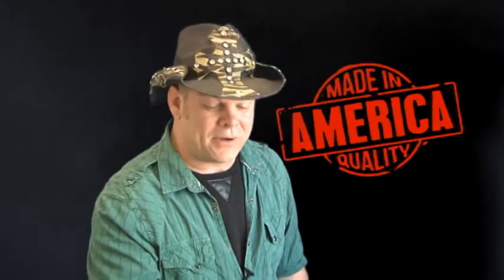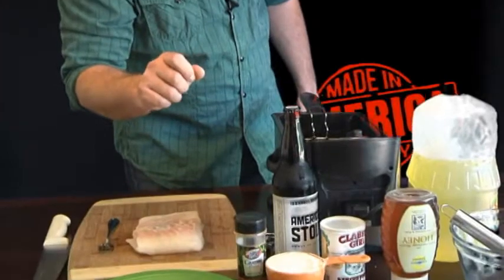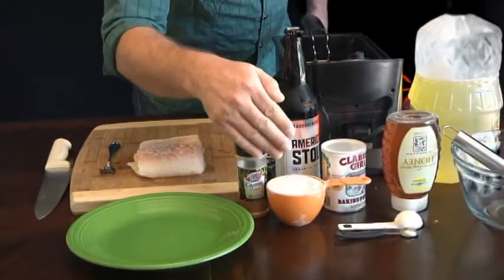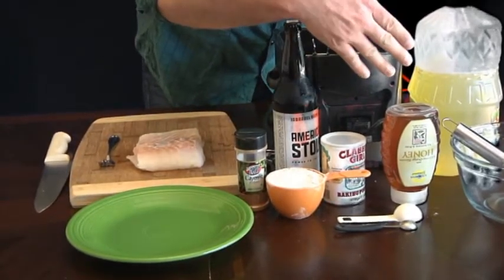So let's talk about the ingredients we're gonna need. I like to keep it simple and the ingredients are going to be simple. I have a beer, but today I'm using a stout — you're gonna need 12 ounces. I've also got cayenne pepper, a full cup of flour, baking powder, and some honey. And don't forget you're gonna need a great big jug of oil. Use any kind of oil you prefer; I like to use vegetable oil but anything you like will do.